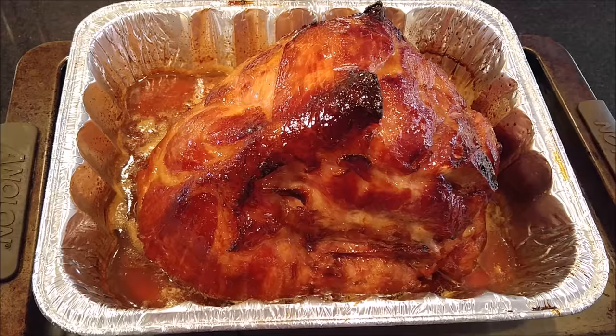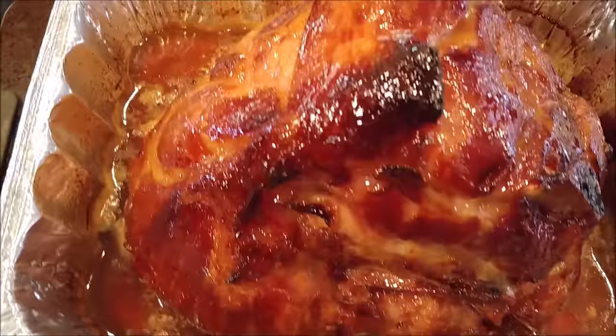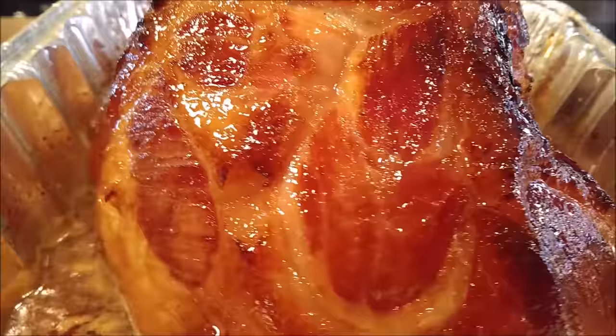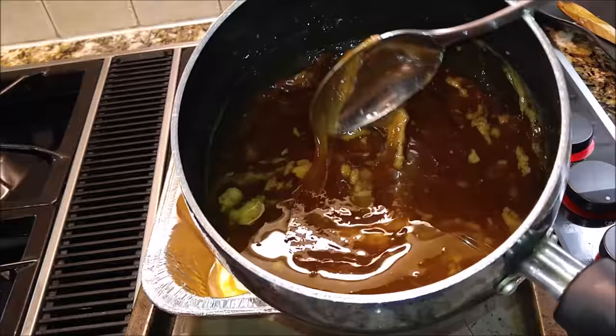Now I've got her out. We're just going to take a close look because she wants to model for you guys again. She likes to style and profile and show off for you. Look at this — just go ahead and give her a hand clap. Look how pretty she looks. She is shiny and delicious looking. But we're going to go ahead and baste her one more time and put her back in the oven for another 30 minutes.